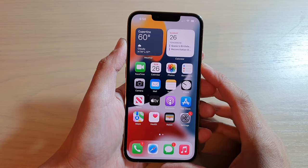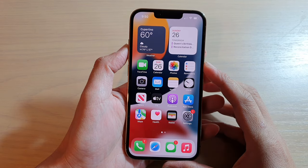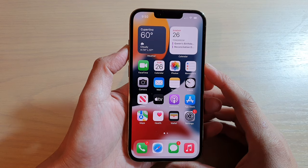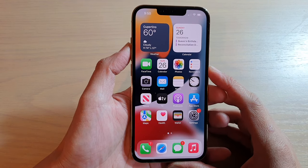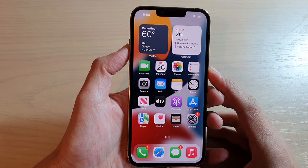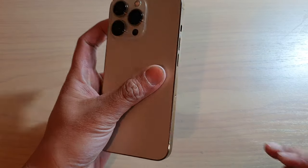Hey guys, in this video we're going to take a look at whether your iPhone 13, iPhone 13 Pro, mini, or Pro Max has dual SIM on the device. So this is the SIM tray right here.